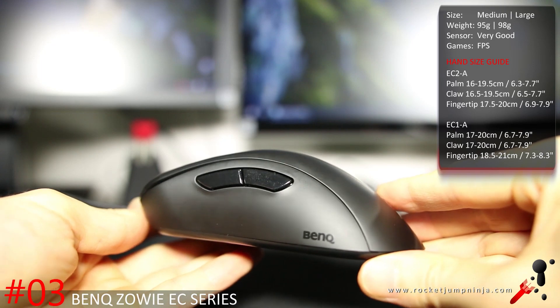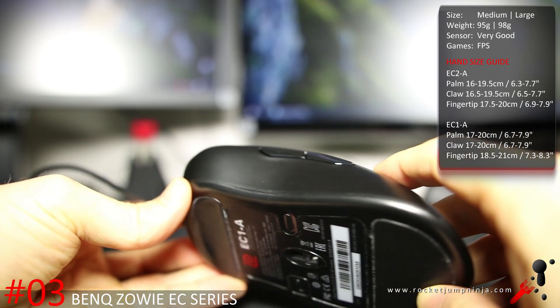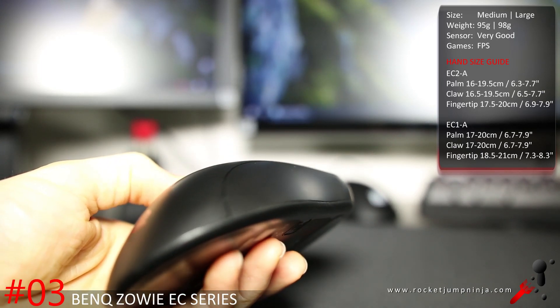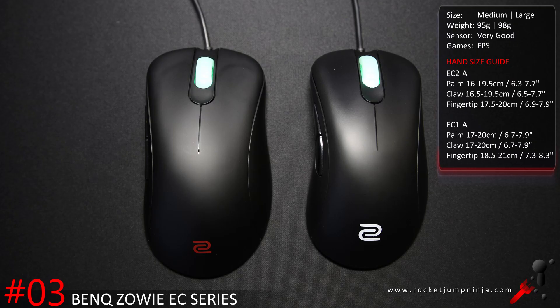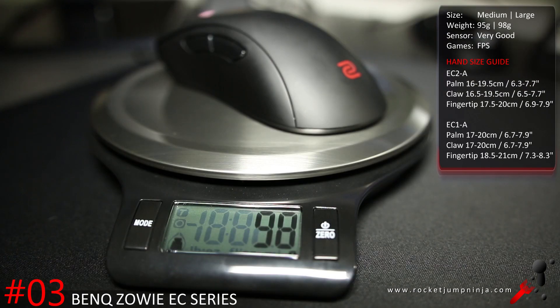For first person shooters, the Zowie EC series is often the choice for serious players. The subtle design brilliance of Zowie is what puts them so high. They need to fix the side buttons, main buttons, and scroll wheel, and upgrade to a 3360 sensor — but the shape is so good I can forgive all that. White logo is the older version, red logo is the new BenQ model, so these are now BenQ Zowie mice. As a rough guide, I suggest people with hands under 19.4cm go for the EC2-A, which weighs about 95 grams, and over 19.5cm go for the EC1-A, which weighs about 98 grams.